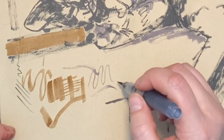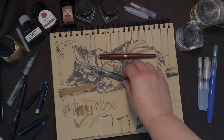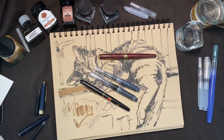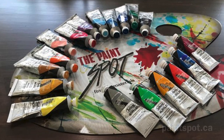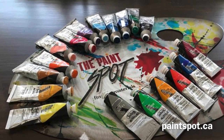When you first get your pen, take it for a walk and see all the different marks and lines you can make. With a variety of brush pens to choose from, you're sure to find one to fit your budget. We welcome you to visit paintspot.ca for these beautiful materials and more.